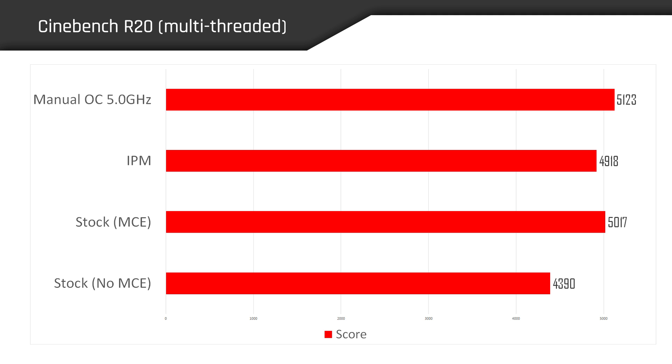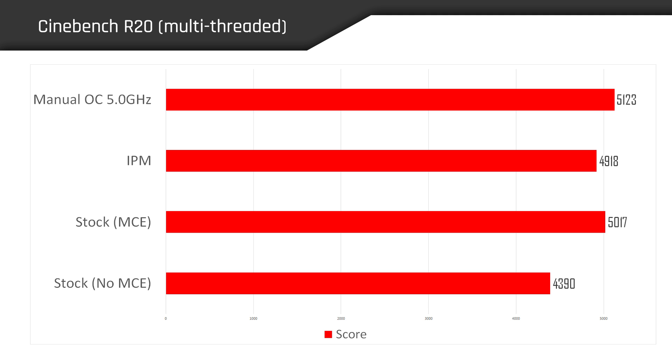IPM doesn't seem to be doing us any favors in gaming — it's actually hurting performance compared to a bone stock system. It did do nicely in Cinebench R20 with that 12% bump, but IPM performed worse than stock in Premiere Pro. It makes it really difficult to know how and where to recommend this program because the data is so all over the place — very inconsistent. Not exactly sure if that's something Intel needs to refine over time, but as of now this doesn't look like the best way to overclock your CPU, at least in my experience.